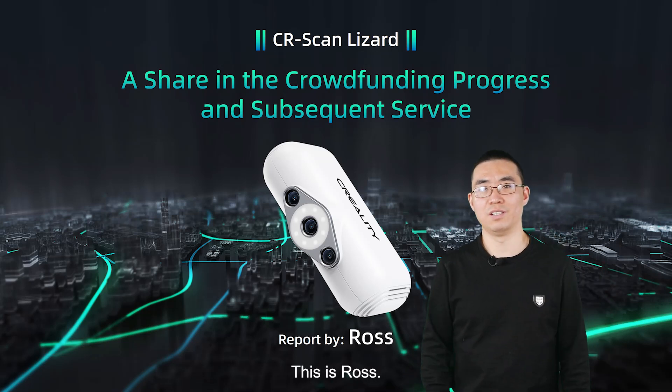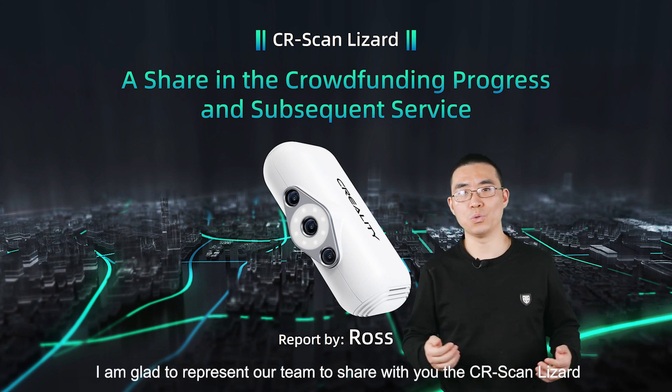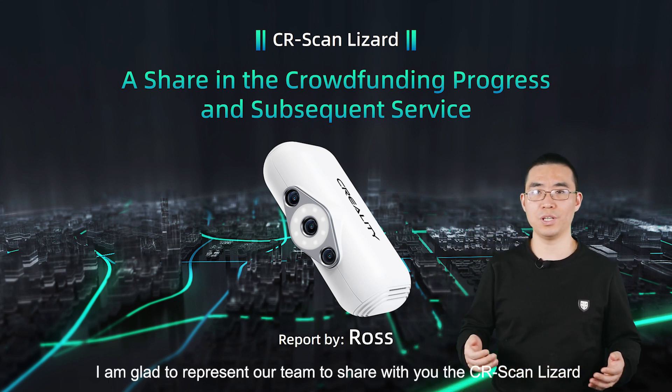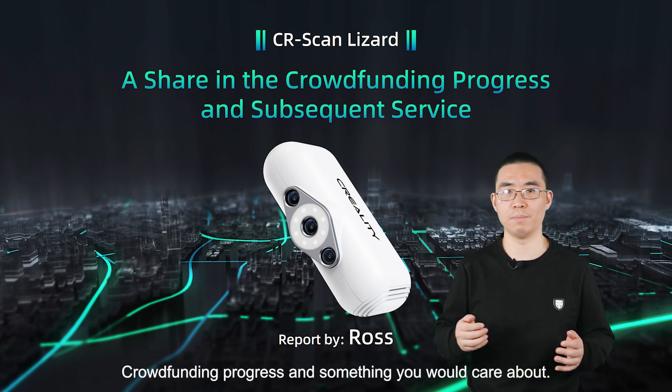Hello guys, this is Ross, the 3D Scan project team leader from Creality. I'm glad to represent our team to share with you the CR Scan Lizard crowdfunding progress and something you would care about.